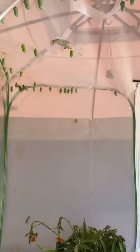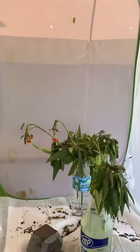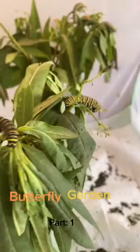Hey guys, so today I'm going to be showing you how to make your own butterfly garden. There are probably going to be a few parts to this, but let's get into it.